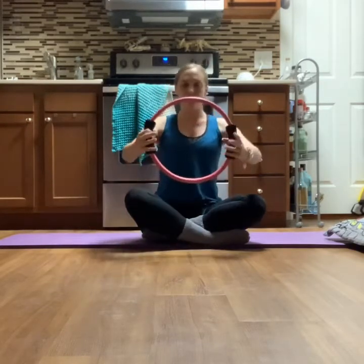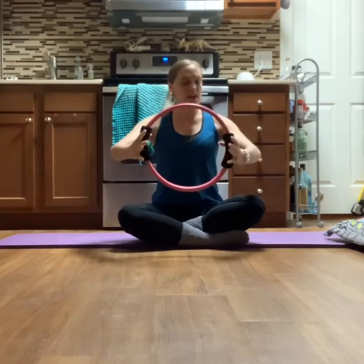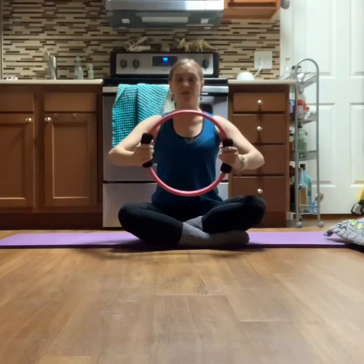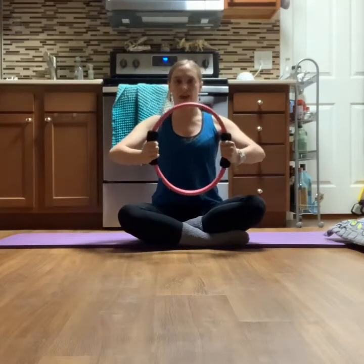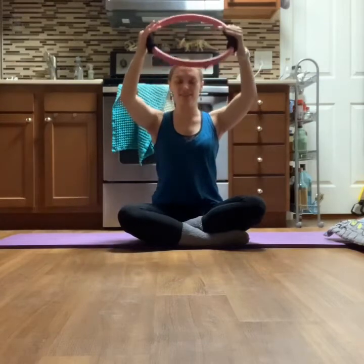Take your magic circle in both hands, holding on those squishy sides. Round your elbows like a ballet first position in front of your sternum, and from here we're just going to press in on that circle eight times: eight, seven, six, five, four, three, two, one.